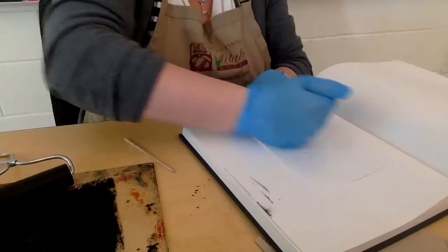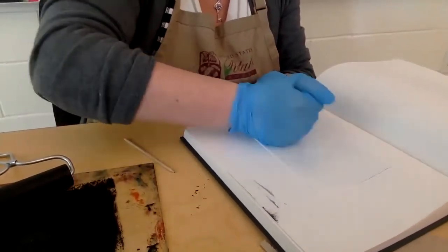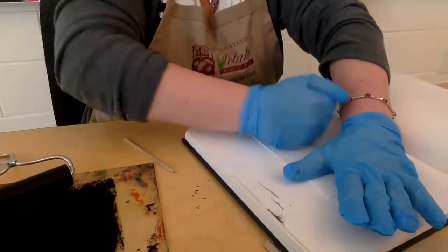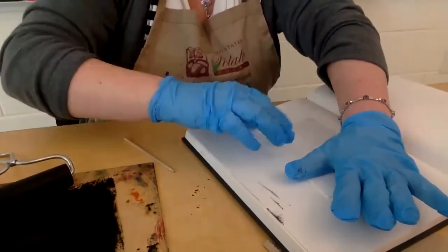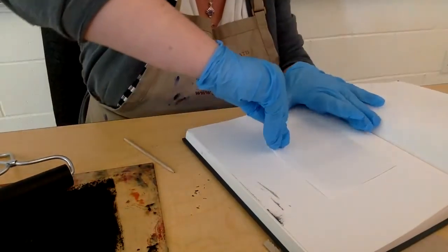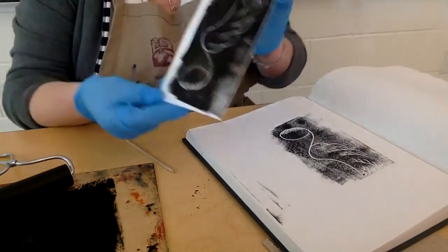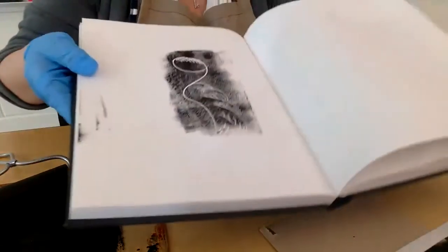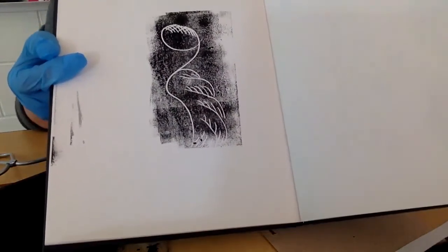Now I'm going to press it on my paper and use my hand to rub. I try to keep an even pressure throughout so that when I reveal the results the stamp looks cohesive. I'm going to lift a corner and very carefully just lift it slowly. There we go — here's our stamp design. I'll bring the book a little closer so you can see.